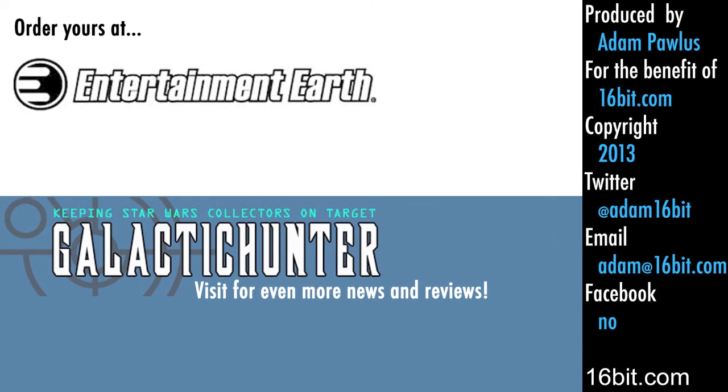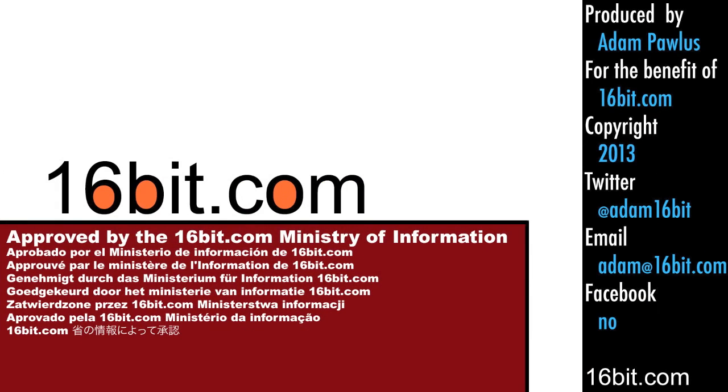You can get yours right now if it's in stock at Entertainment Earth. Read more reviews at galactichunter.com and read 16-bit.com when you're done.